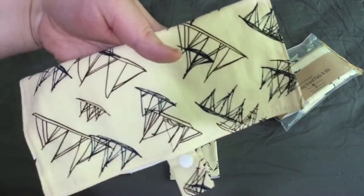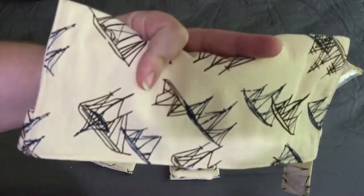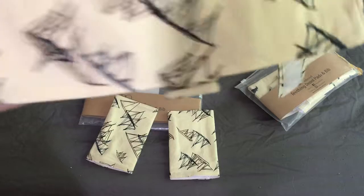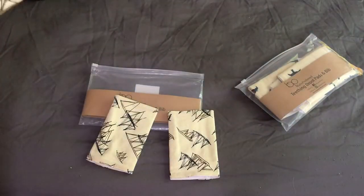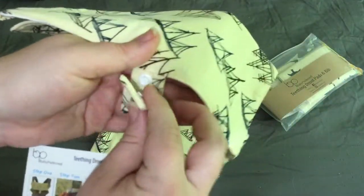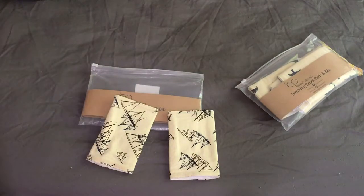You can wash these instead of having to wash your entire carrier. This one has a neutral color — cream with blue and brown ships on it. It even has where you could hang a pacifier or a toy clip on there if you want to.